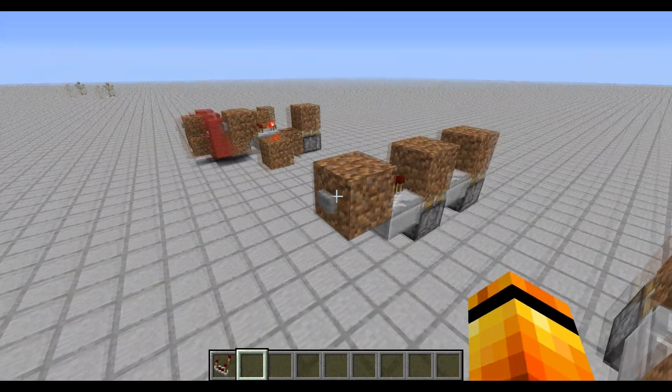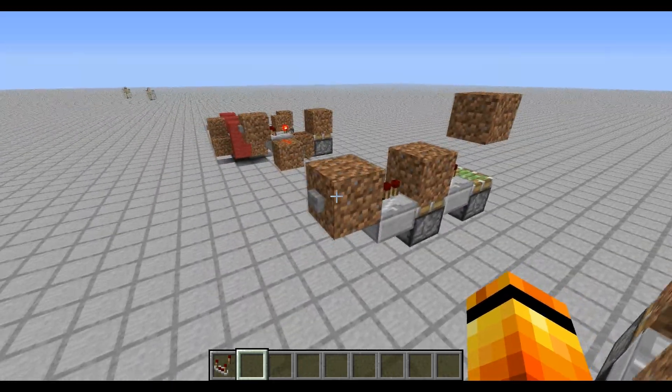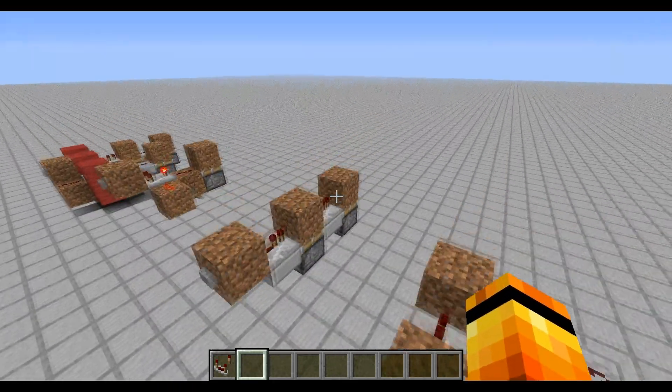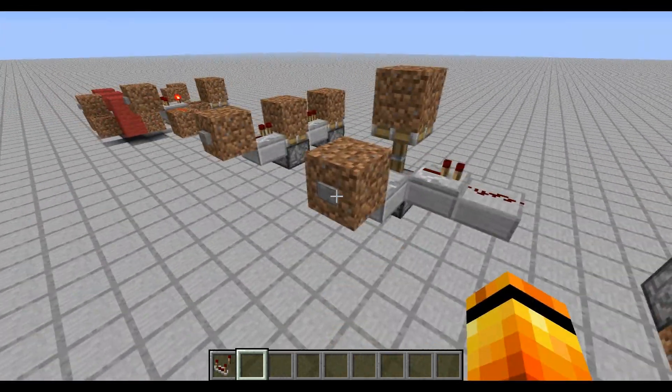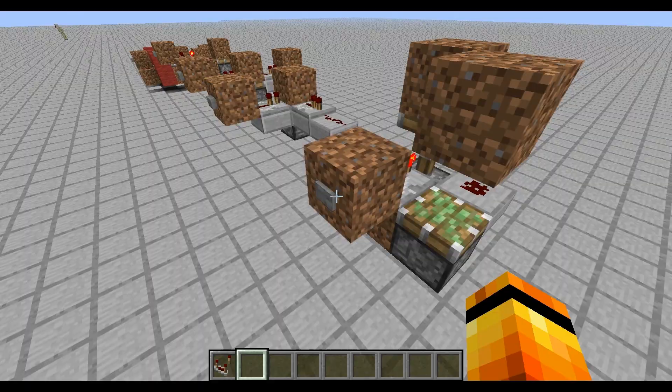The design I was using was on these, which relies on a piston inside it to give out the 1-tick pulse. So it's a non-pistonless design, which you could have wrapped around and made a bit more compact like this.